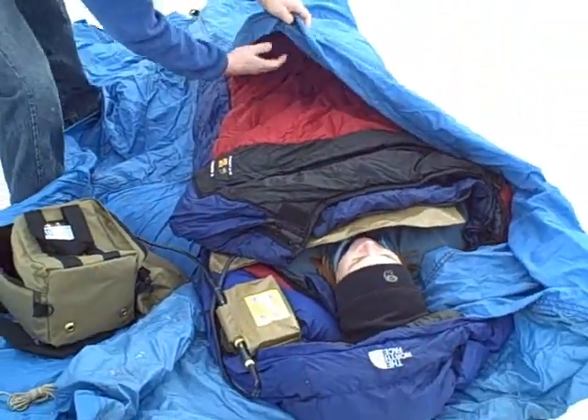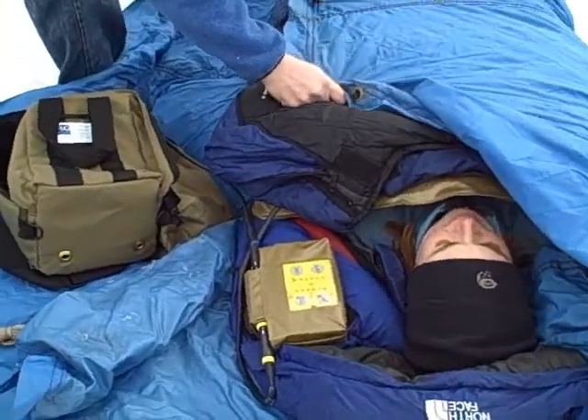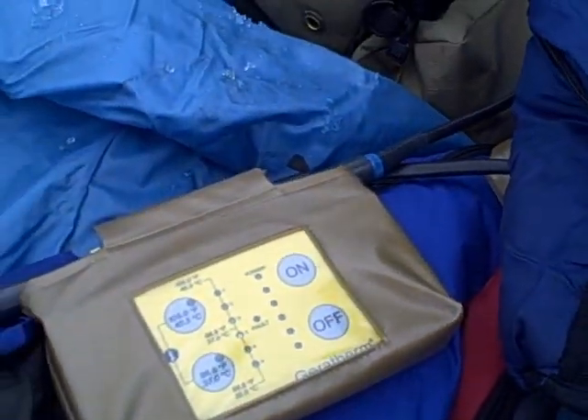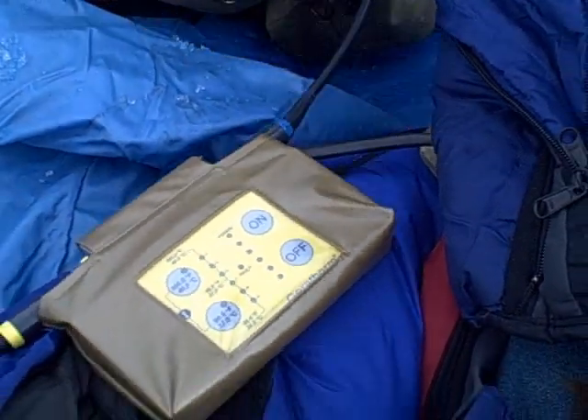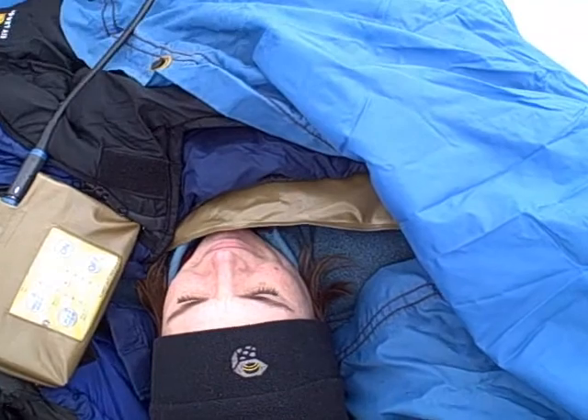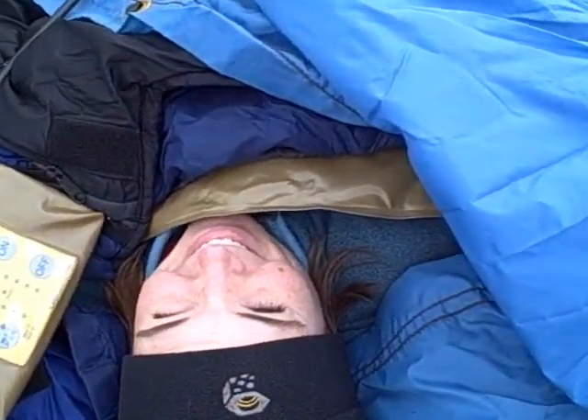Kevin's just buttoning her up again. Got the controller here. Shows that it's set at 105 Fahrenheit, which is 40.5 C. Amanda, can you feel a difference? Yeah, it's toasty.